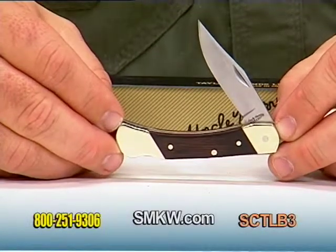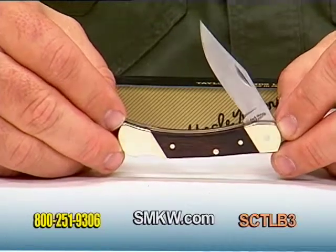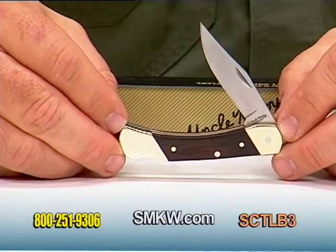Hello, I'm Tony Watkins with Smoky Mountain Knifeworks. Today I have the Schrade Uncle Henry Brown Bear Lockback, otherwise known as the LB3.